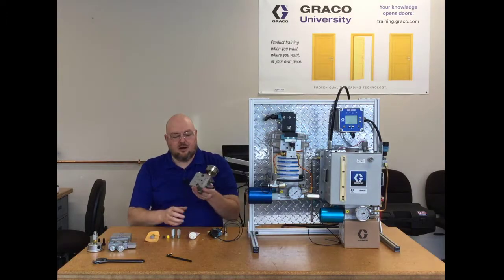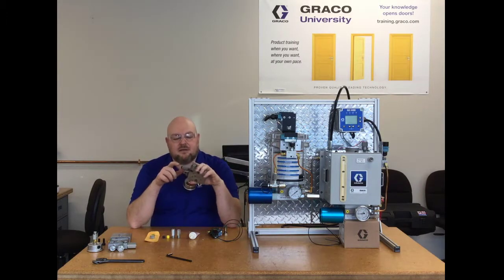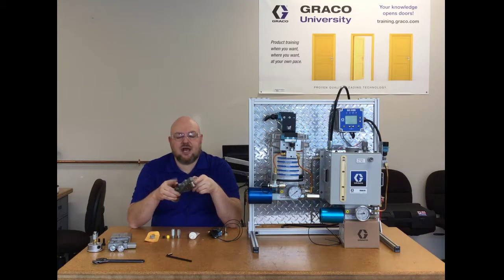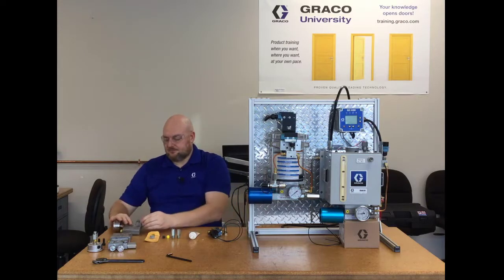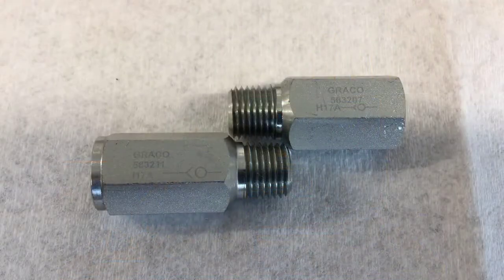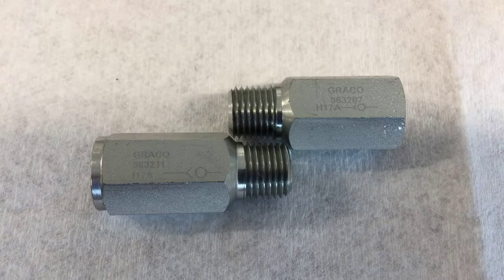This is an almost complete assembly. We have the gauge here in the gauge port, and we have the indicator part of the indicator assembly here. And then there's an elbow here, and then these two check valves — they look very similar. When you look at the two check valves, it's hard to tell them apart. One of them is the reverse of the other, so one is for the system fill port and one is for the fluid outlet. The system fill port needs to have the male outlet and the fluid outlet check valve needs to have the female outlet.